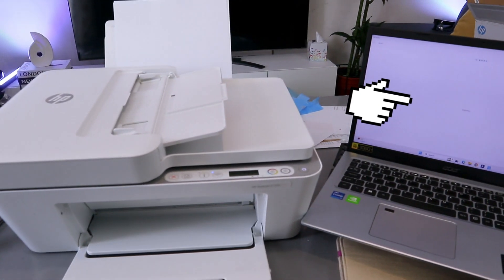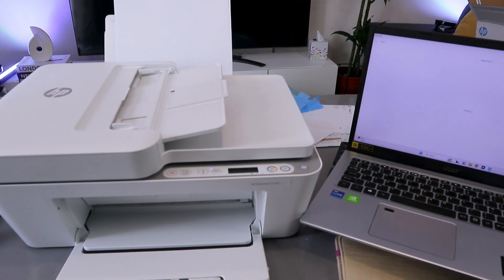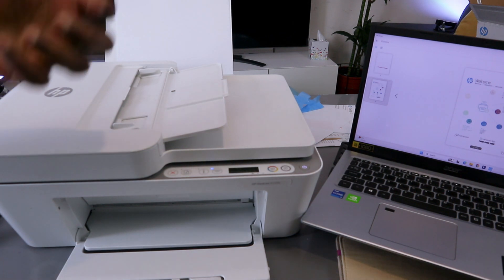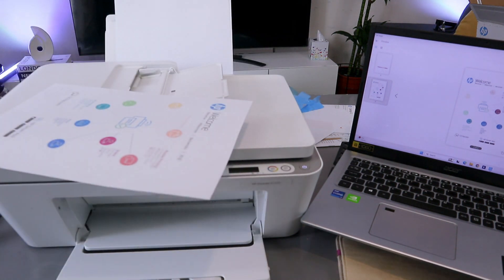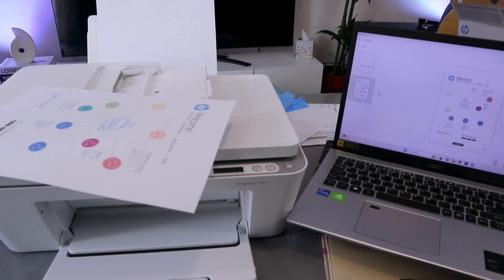It depends on the resolution you select — 300 dpi is a lot quicker compared to 1,200 dpi, but the image quality is brighter and clearer at 1,200 dpi. The document has already completed scanning at 300 dpi.